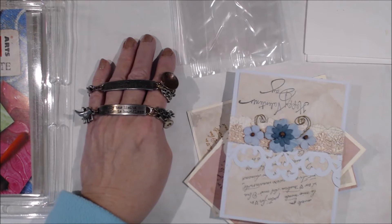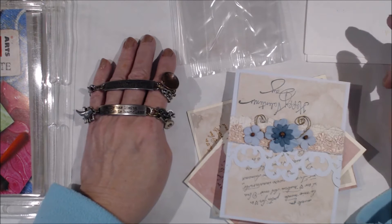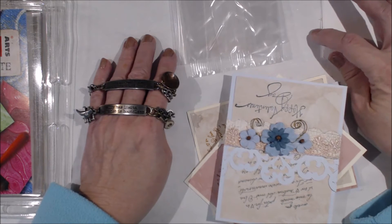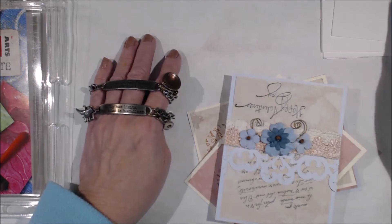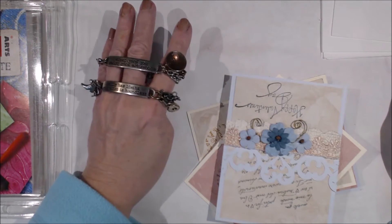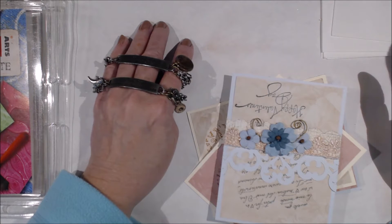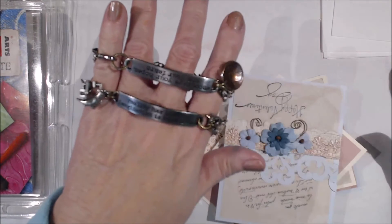Hi everybody, Peg here. I just want to do a quick overview of what's going on. You all may know that I have been supporting a local store called Create Exchange. They are in Czech Village in Cedar Rapids, Iowa, and we've got a couple of things coming up.